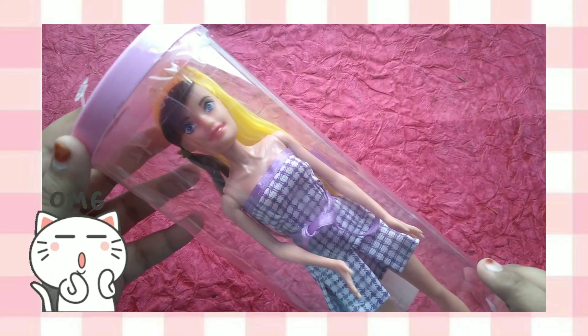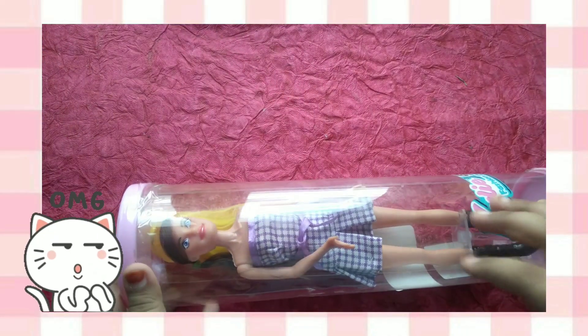And it also comes with a clear stand. I have to make it all cute. So, let's unbox it quickly.